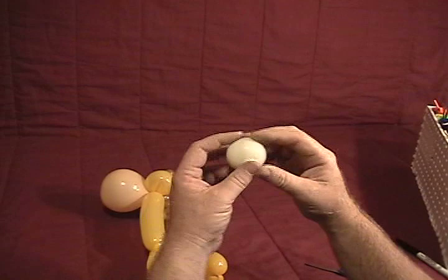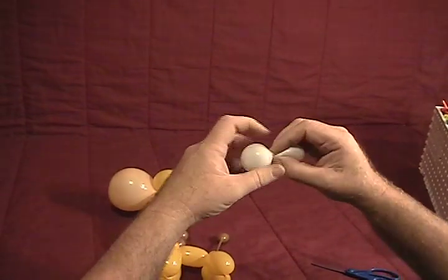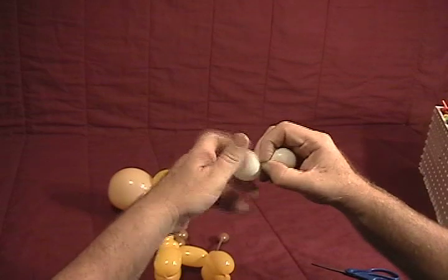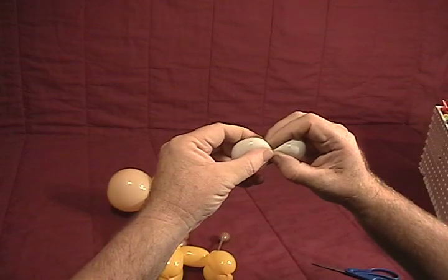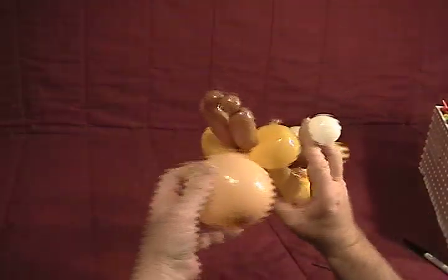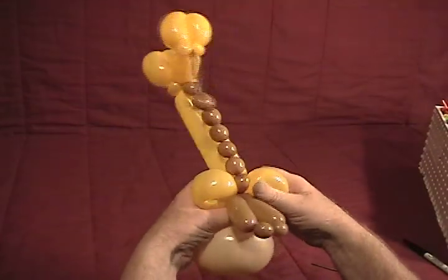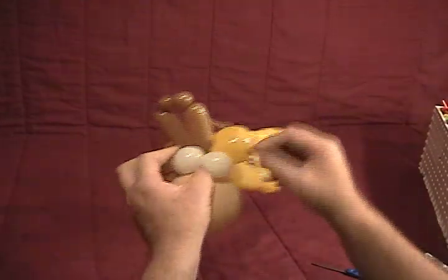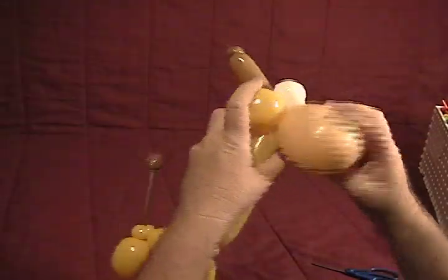Now we're going to take our five inch round and split it into two bubbles for our eyes, making sure we get that knot in the middle and that they're close to the same size. Coming from underneath the heart, come up over the top — one from each side — and cross them over once or twice to lock them in.